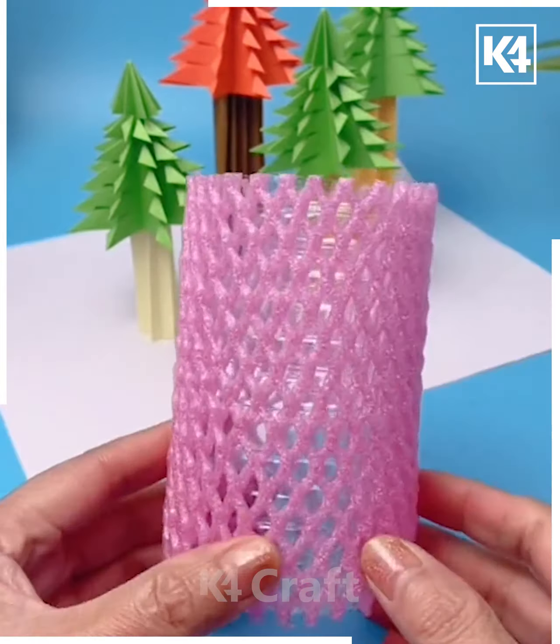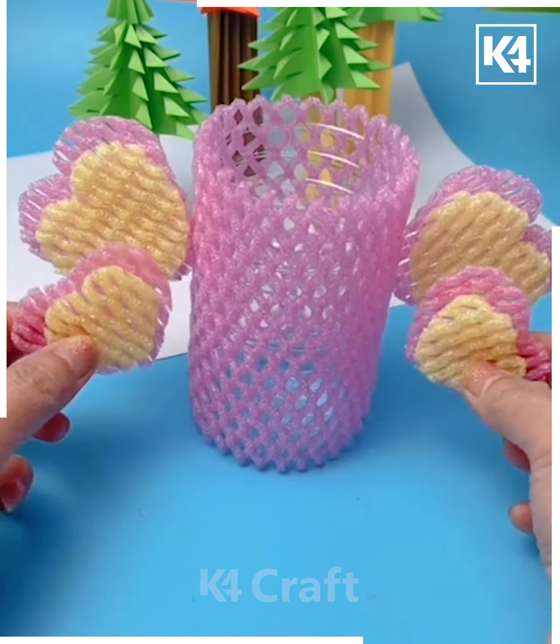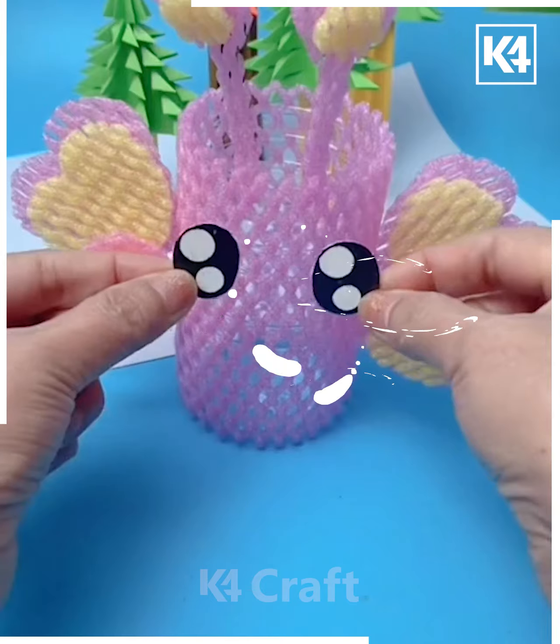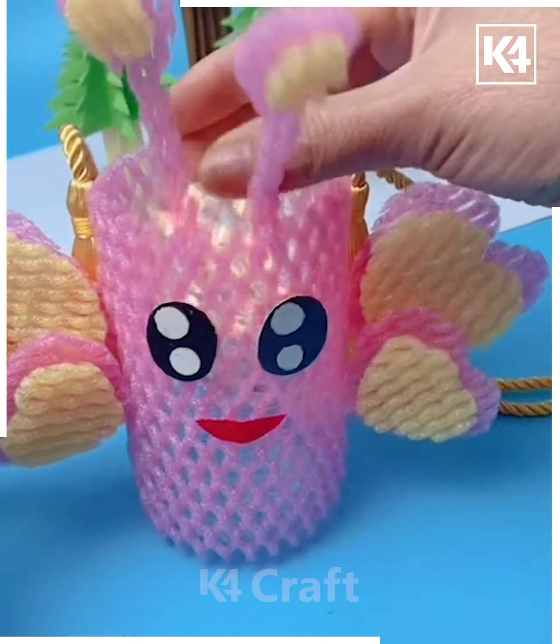For our next craft, take a bottle, cut it in half, and surround the bottle half with fruit foam net. Then add some hearts on the side and add the top as well. Don't forget to add some eyes and a cute little smile. Throw your pencils in this.